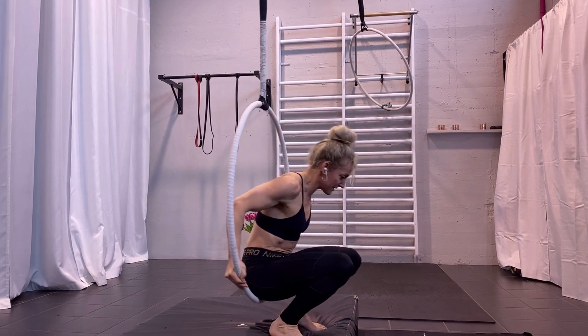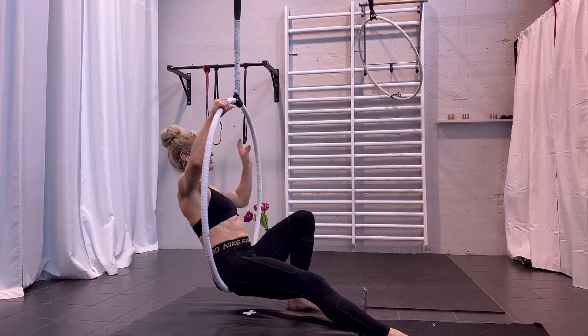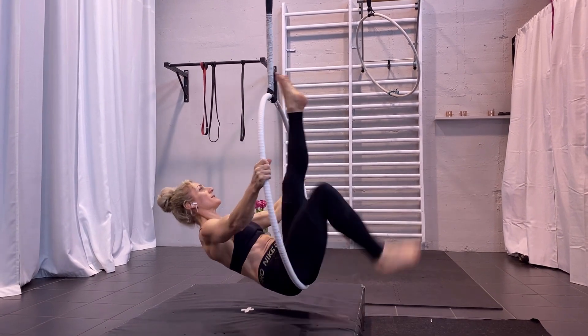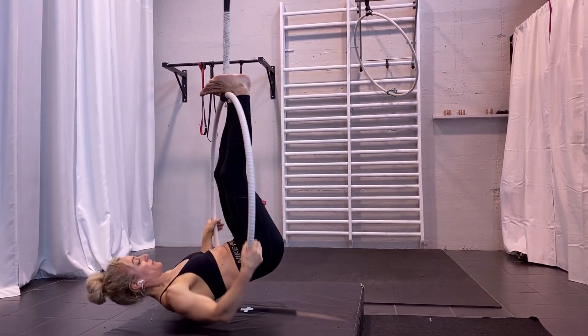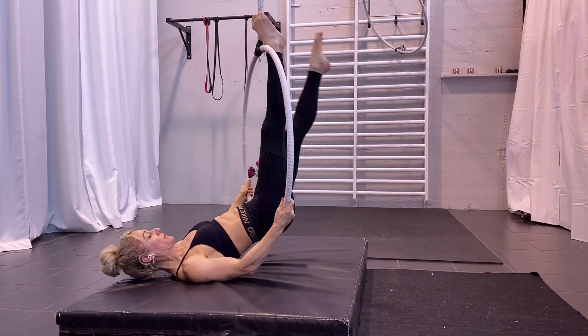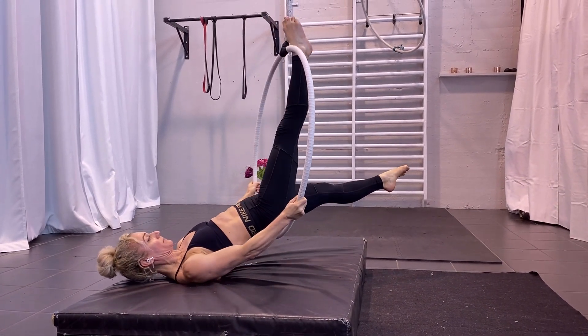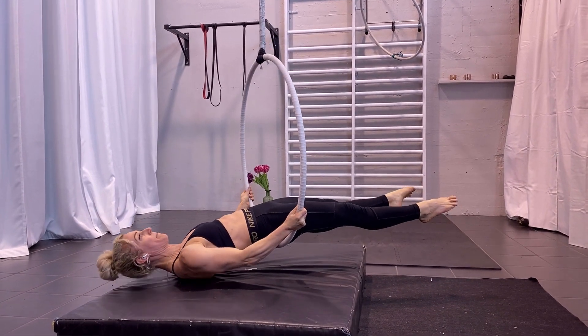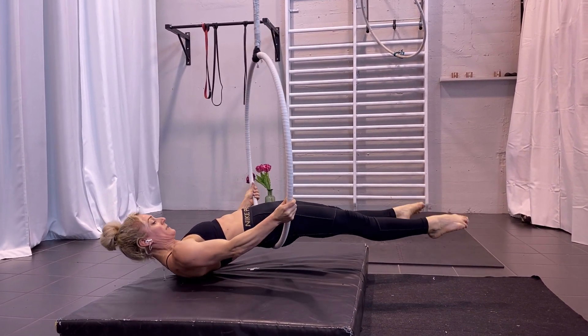You would first sit in the hoop — this is much more wobbly when it's on the floor. Then place your legs up; you can flex them and place the hoop in your lower back. Then you can release one leg and then release the second leg. Hold with your hands here, balance, and once you find it you let it go.